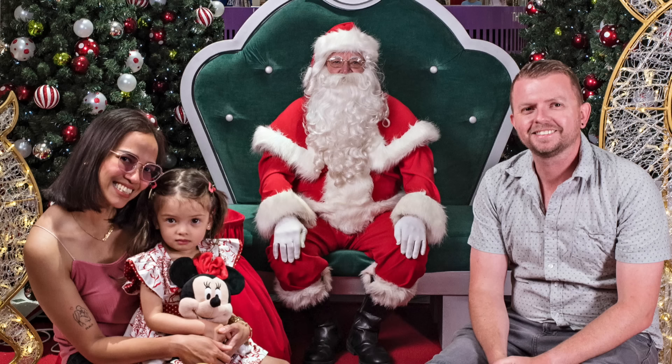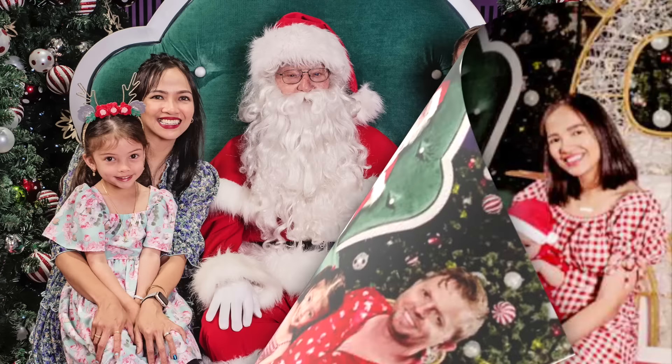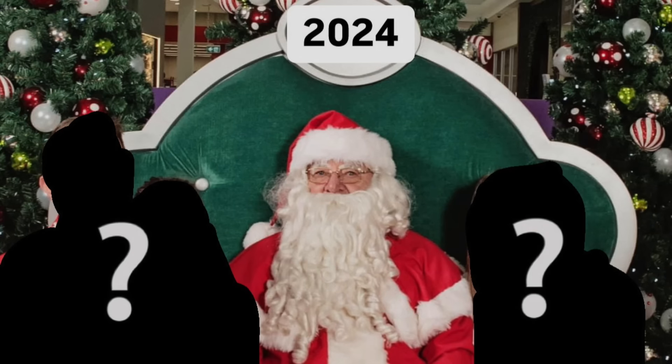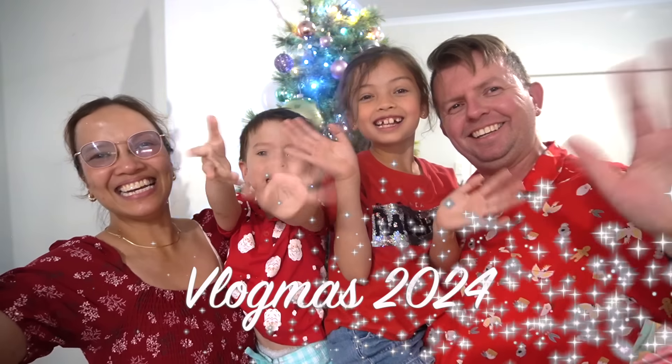Ooh, oh, la-da-da-dah... making our Christmas memories. Merry Christmas! Merry Christmas!